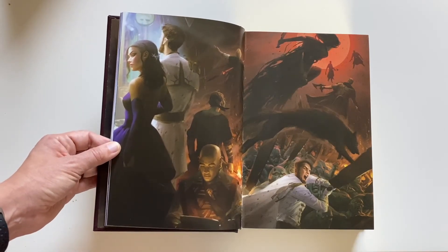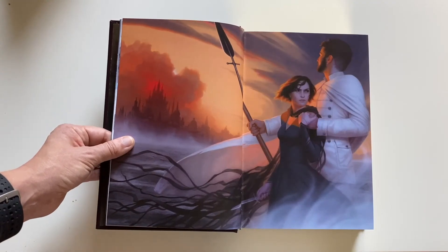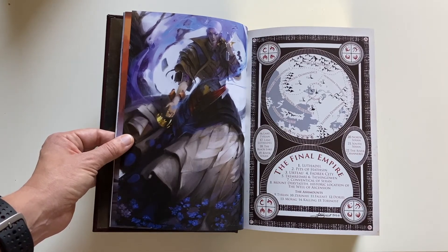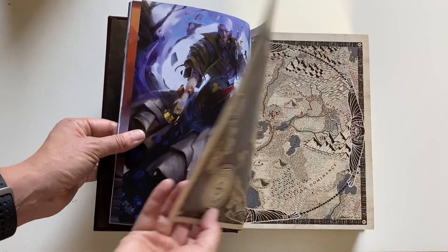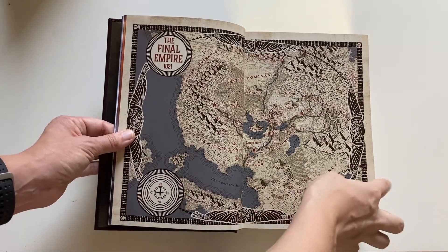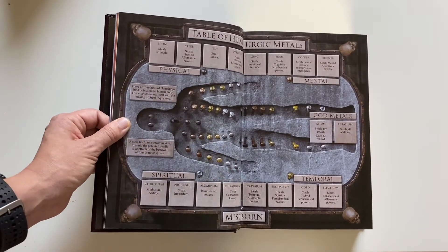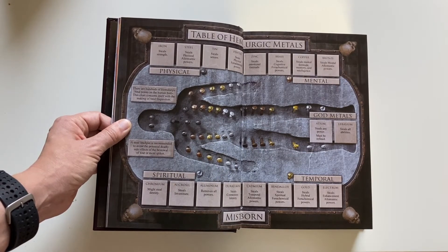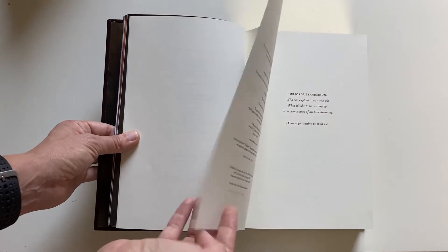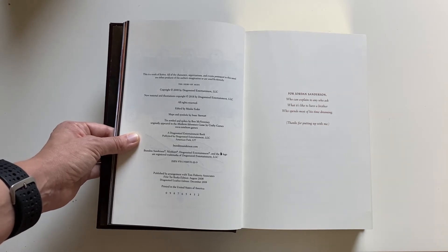And then we move into the fan art section. This piece is by Giselle Almeida, this one is by Miranda Meeks, and lastly we have a piece by Kelly Harris. We also have some beautiful maps done by Isaac Stewart — I'm a sucker for a good map. And we have the table of allomantic metals. All the Leatherbound editions come signed by Brandon. And here is the copyright page — I have a second printing here.